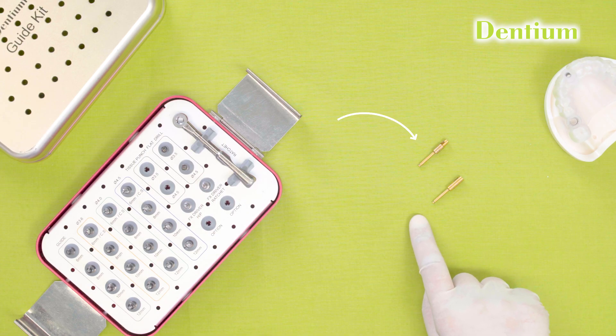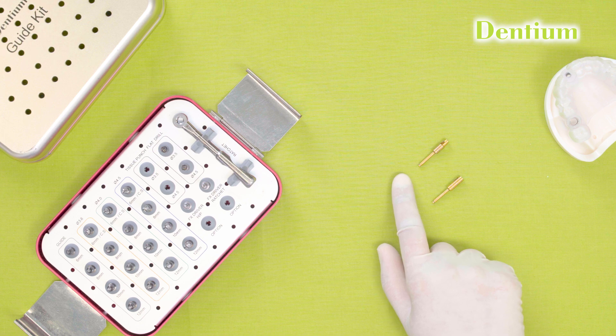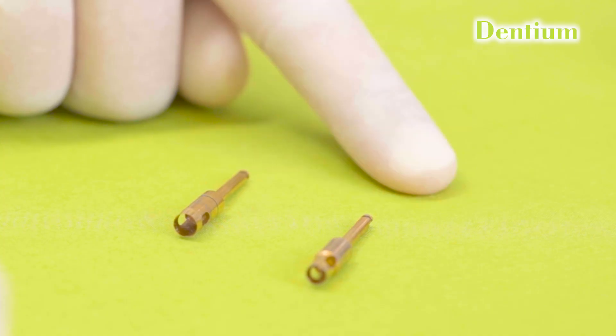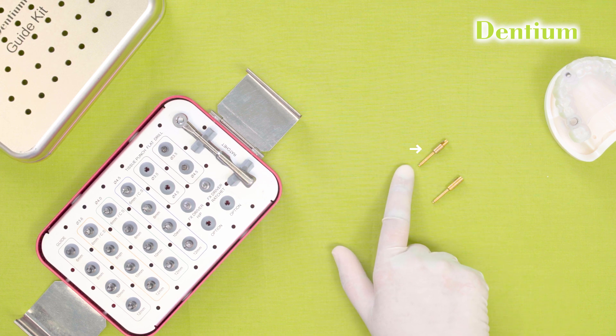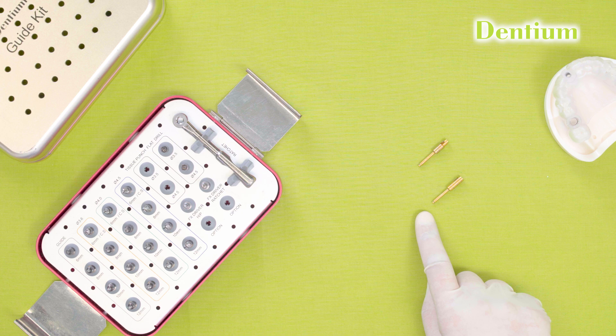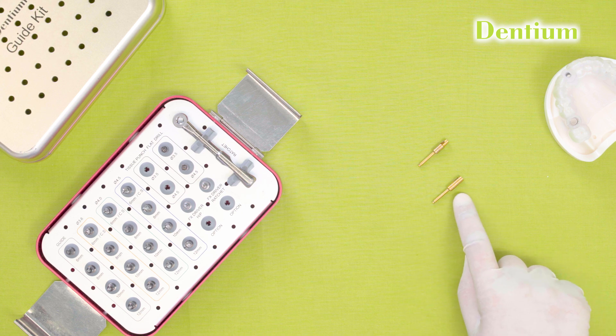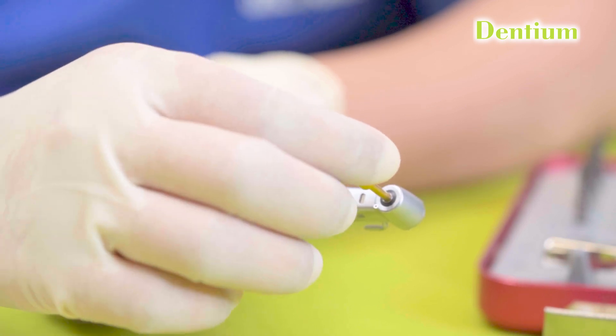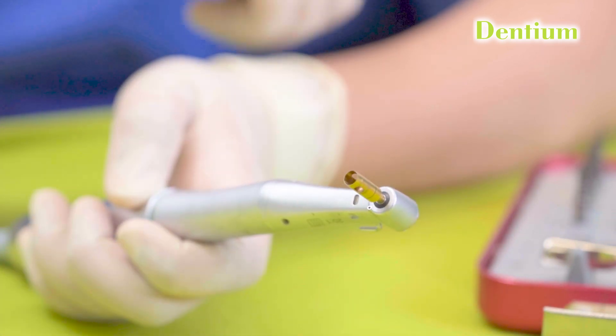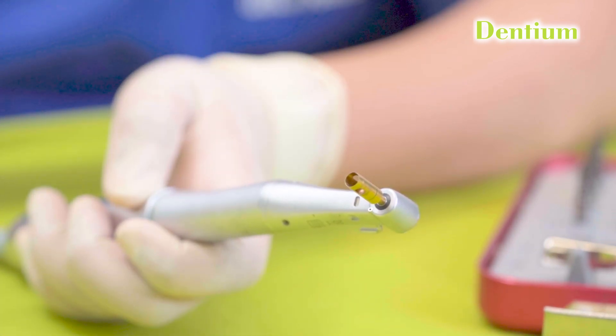Coming to the tissue punch — it is available in 2 diameters: 3.5 and 4.5. If I am placing an implant of 3.6 or 4 mm, I will be using a 3.5 mm tissue punch. If I am placing an implant of 4.5 mm, I will be using a 4.5 mm tissue punch. They are basically used to remove the tissue from the implant position, placed inside the handpiece.